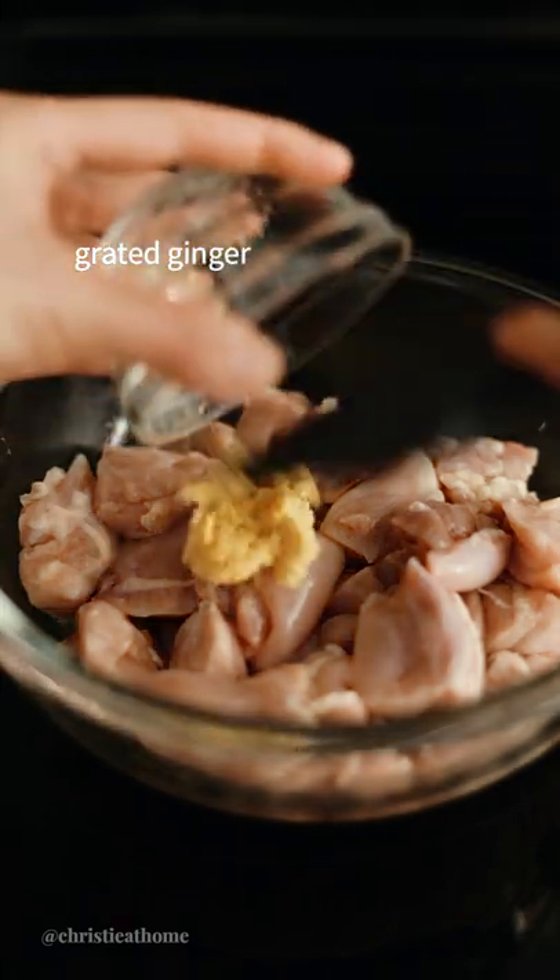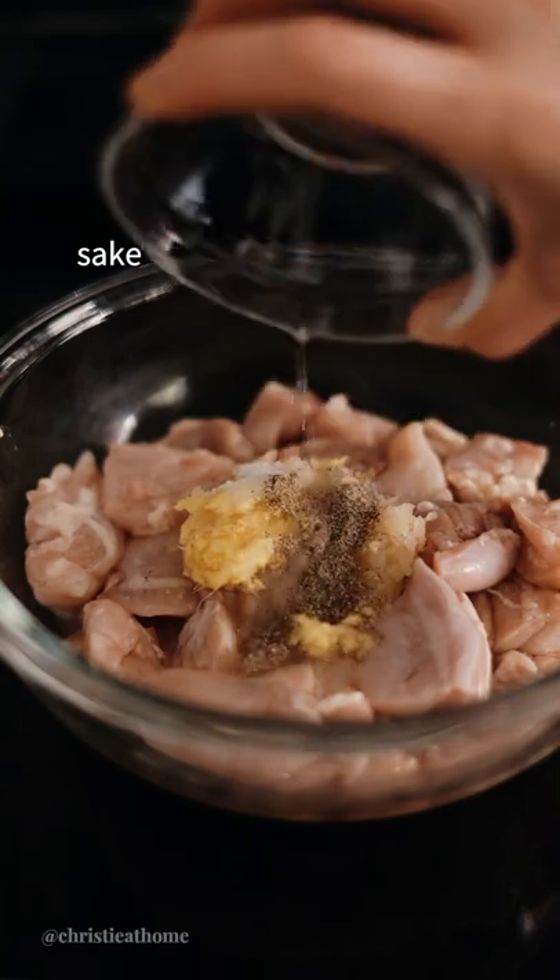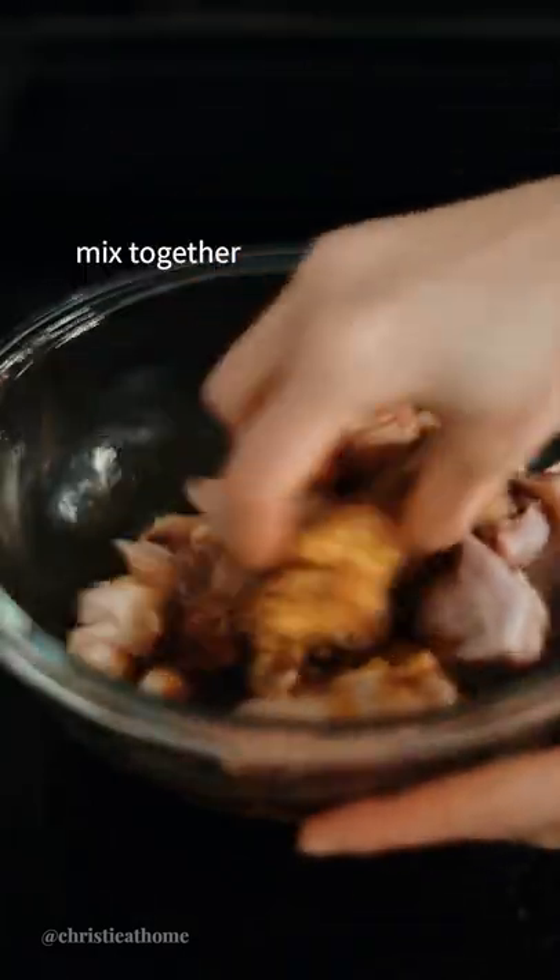To a bowl of diced chicken thighs, add grated ginger, crushed garlic, salt, black pepper, sake, mirin, and regular soy sauce. Mix everything together.